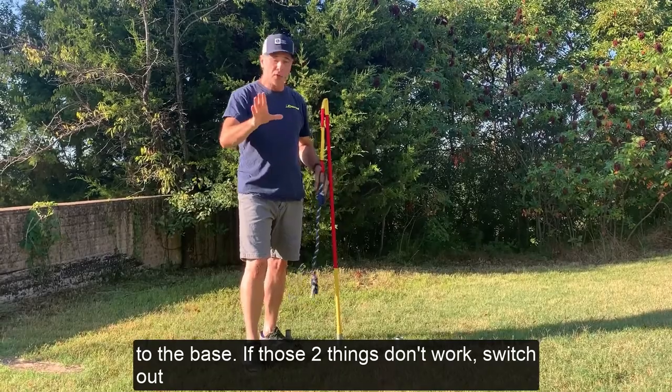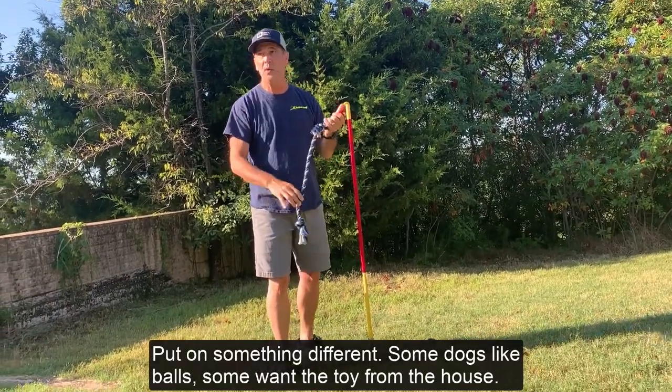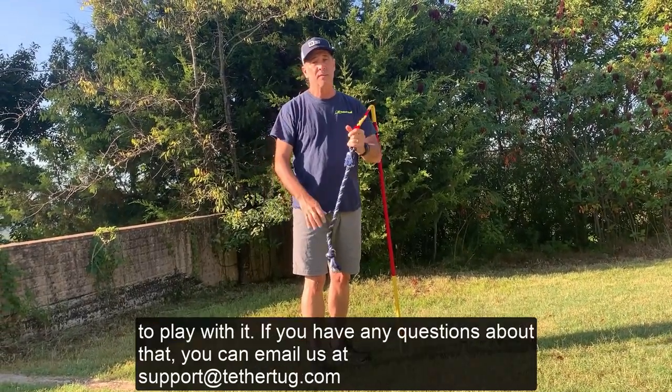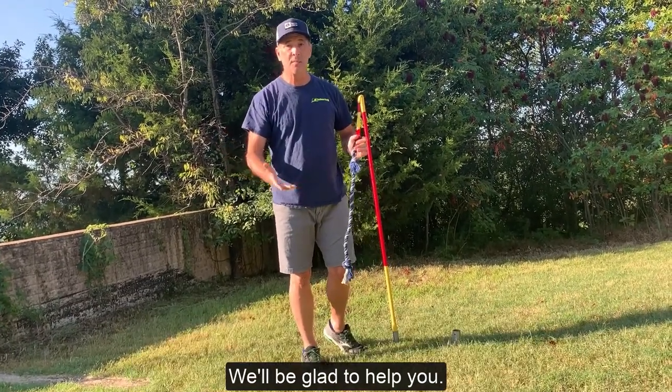If those two things don't work, switch out the rope and put on something different. Some dogs like balls, some want a toy from the house — put anything on there that they feel engaged with, and that's the best way to get your dog to play with it. If you have any questions, you can email us at support@tethertug.com and we'll be glad to help.